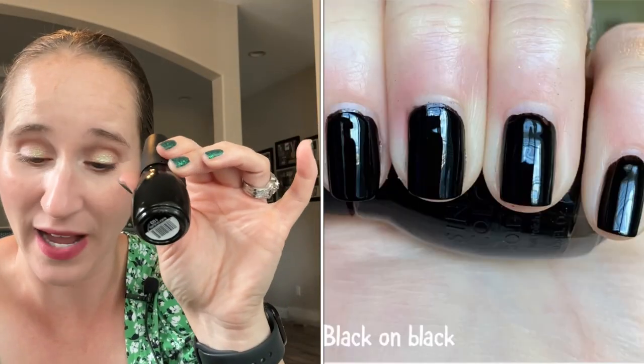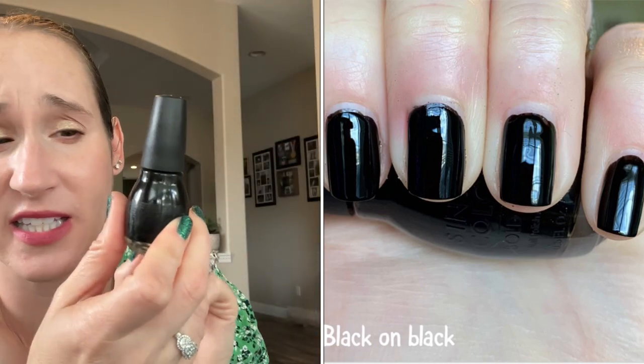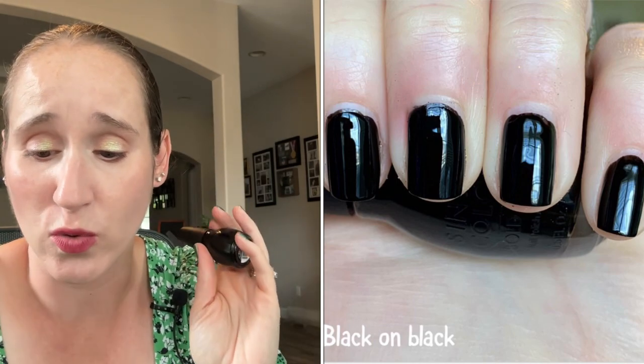Then we have Simple Colors Black on Black. That's interesting — this is Black to Black and this is Black on Black. I don't remember what the formula on this is like, so I should do a comparison of these two so that I can see maybe these are better and I can use these as black undies.